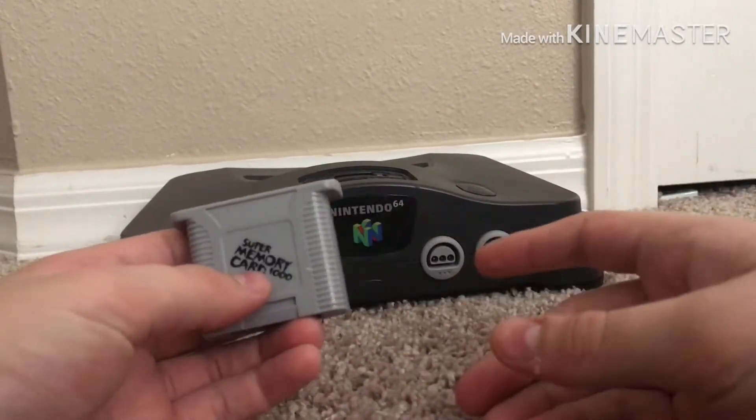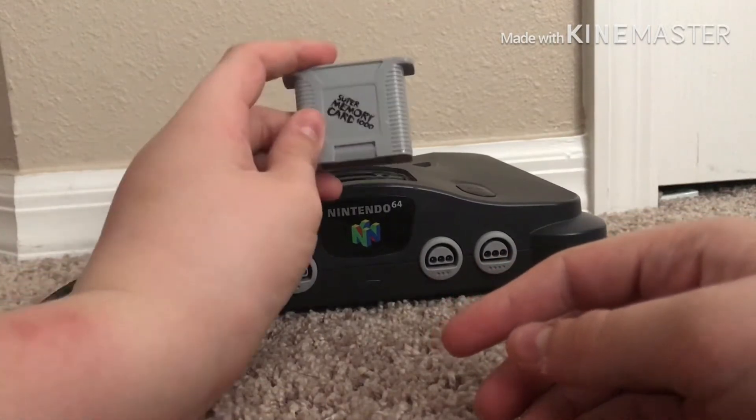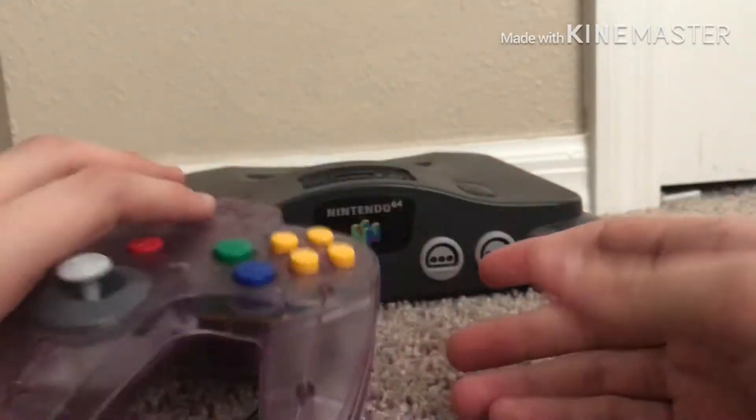The super memory card is a memory card for the Nintendo 64. It does not go into the console — it goes into the remote actually. It goes in this way — pop it in there, and boom.